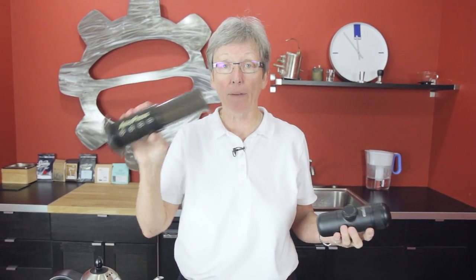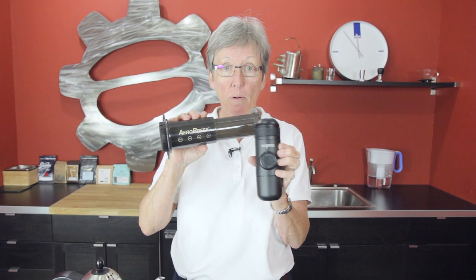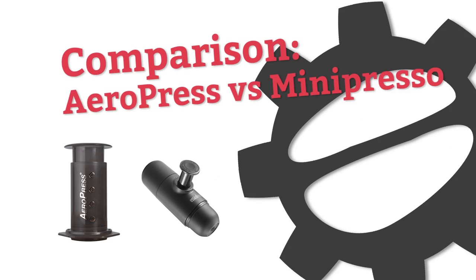It's a comparison. What are we comparing? Something you guys asked for, actually — the AeroPress versus the Mini Press-O. Hi, it's Gail from Seattle Coffee Gear, and we're doing apples to oranges this time.